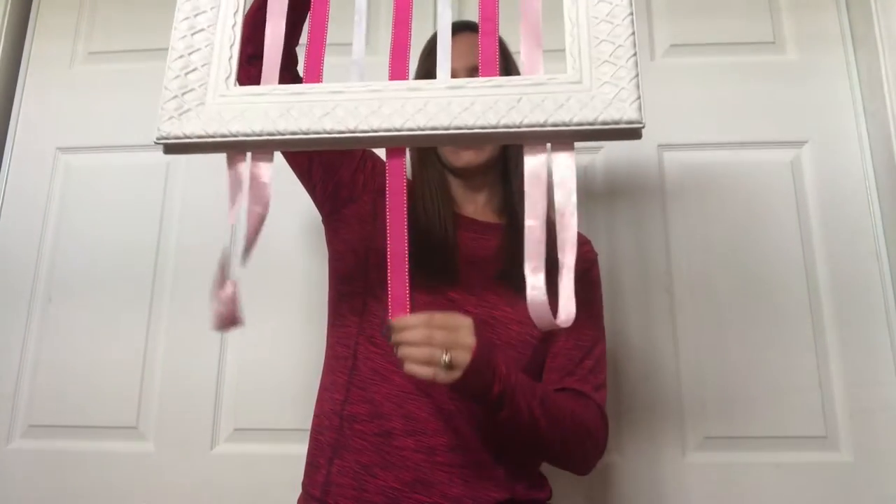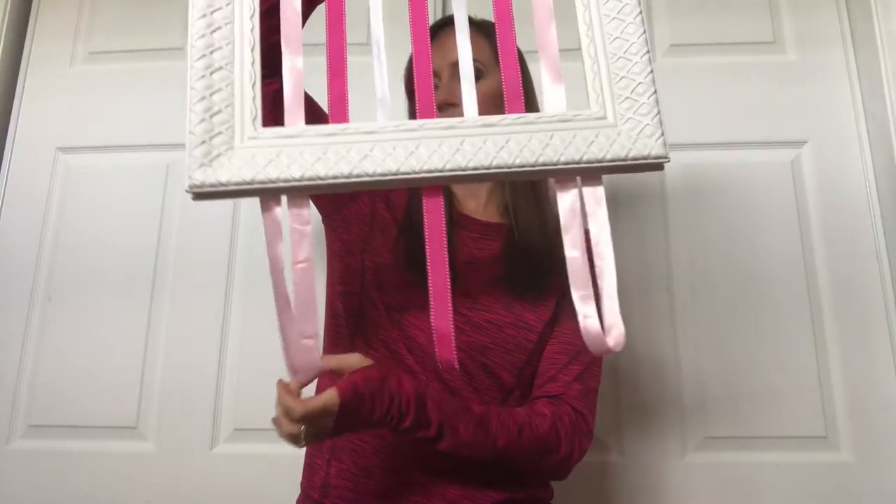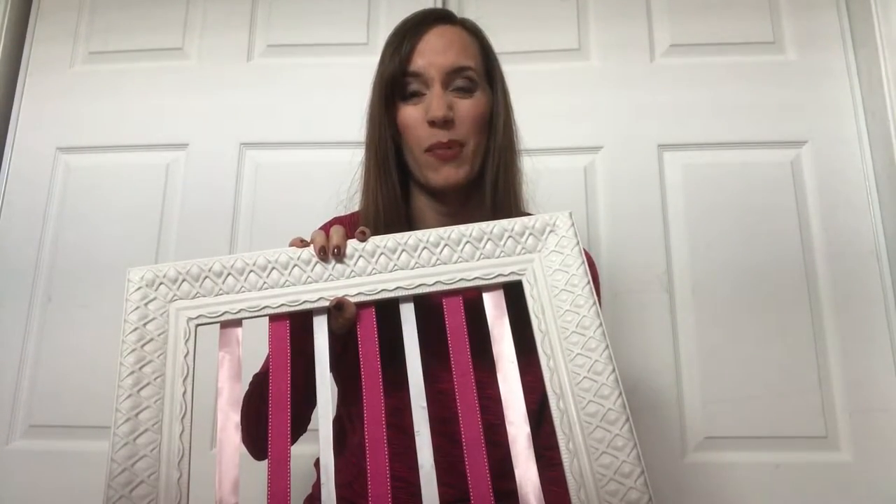Because my daughter has a lot of bows, I took some of the ribbon a little far and left some dangling for extra space to put more bows — because like I said, she's got a lot of bows.